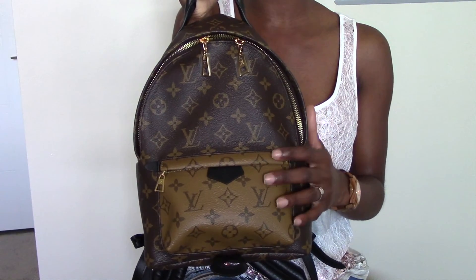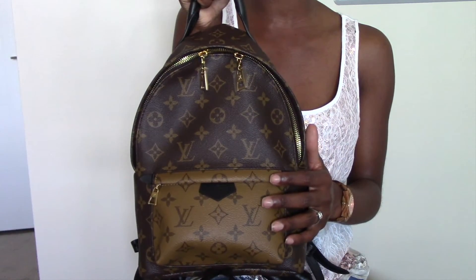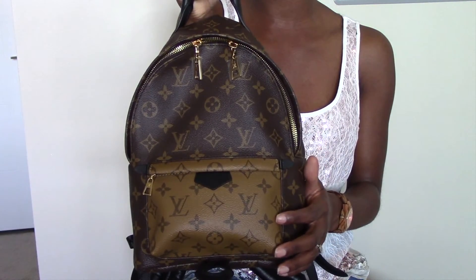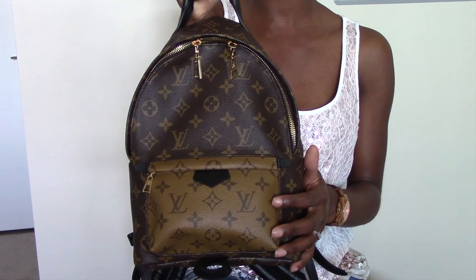That concludes my review and what fits inside the Palm Springs PM backpack. I hope you found this video insightful and it helped you make a decision as to whether or not to add this beautiful backpack to your collection. As always, thank you so much for tuning in to Lux in Paris, and I will chat with you guys in my next video.